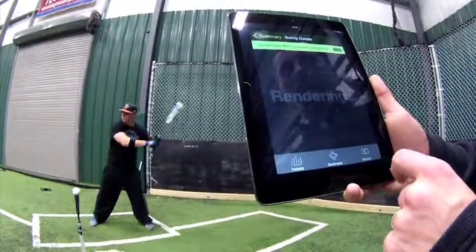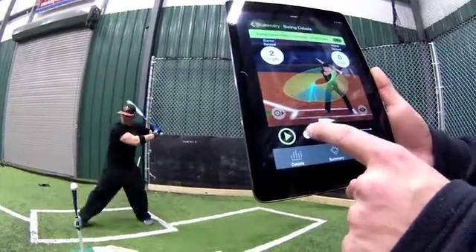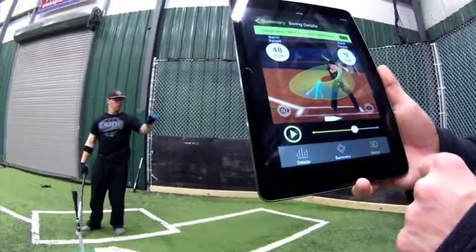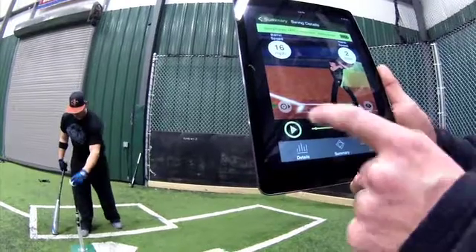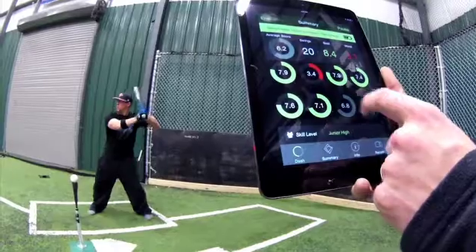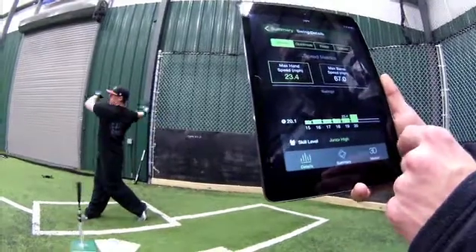We quantify those areas for the first time, and at the same time we give a player and a coach the ability to have that data and also analyze that swing in 3D, so a coach working with a player — or a player trying to understand their own swing better — can see exactly what's happening.